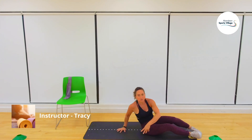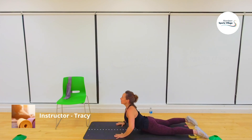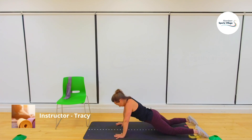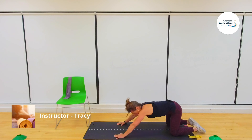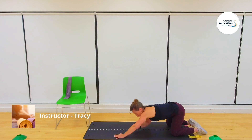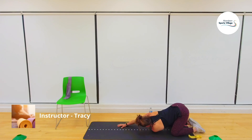Stretch out the abdominals for the last time — hands into the floor, lift the head up. Feel that lovely stretch of the abdominals for five, four, three, two, one. Shift the weight back, stretch it out. One arm through, press down, stretch out the shoulder. Last five, four, three, two, one. Swap that over, push down — five, four, three, two, one.